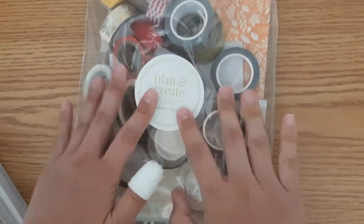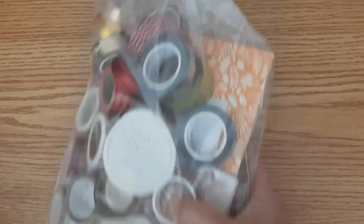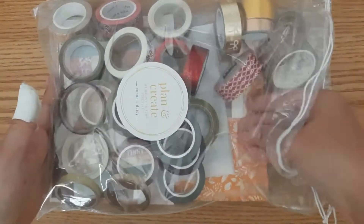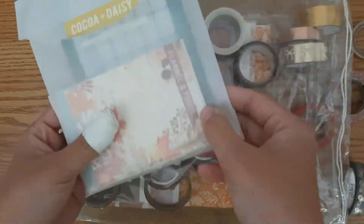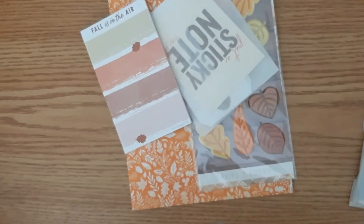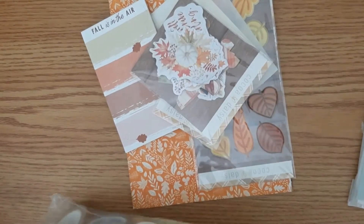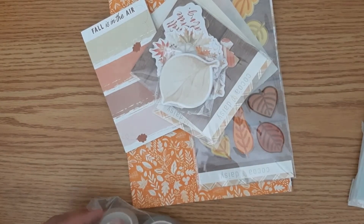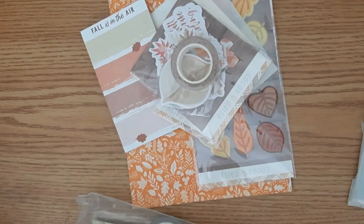Next, I will show you guys what I have in this bag. As you can tell, this is not all Coco Daisy things. I've already unboxed my October Coco Daisy kit. A lot of the things that came in the Coco Daisy kit this month, I believe it's called Flannel and Frost. A lot of the colors in this kit, I have things that match in my stash already. One of my goals this year is to kind of use up my stash, because I have a huge stash. So I'm going to pull out everything that comes with the kit to show you guys what the kit itself comes with, and then I will briefly go through what else is in the bag.